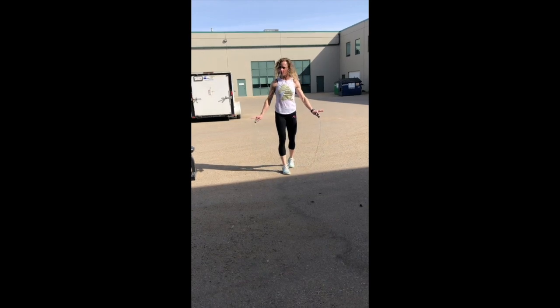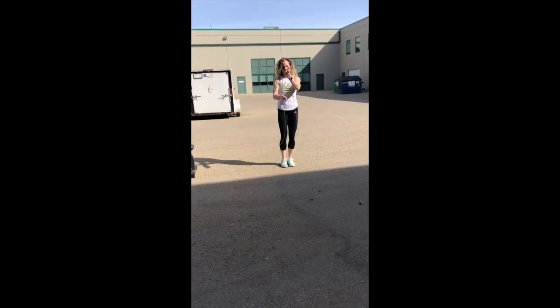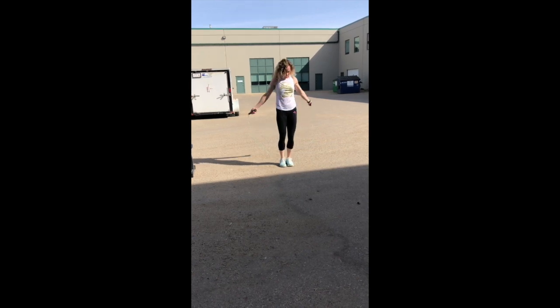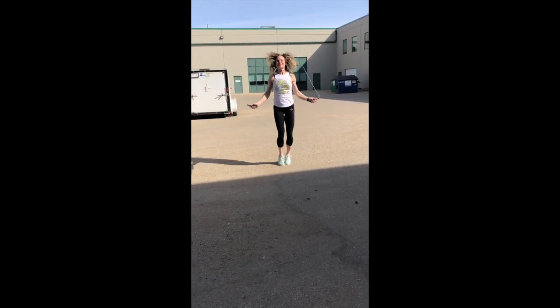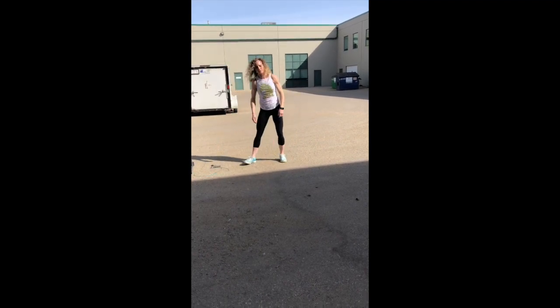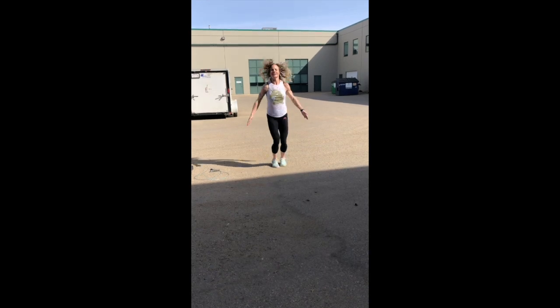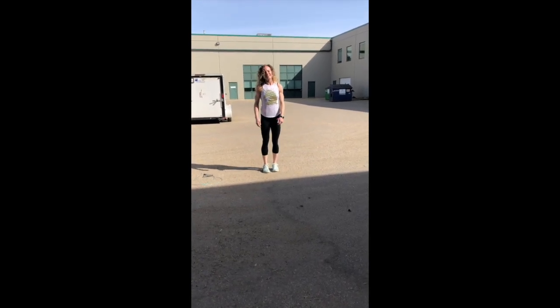If you can't do double unders, there are a couple of options. You can't just double it up because we're doing it in minutes. You're going to just do skipping singles. Or right now is a great time to practice those double unders. If you can't do double unders, you want to practice the penguin.